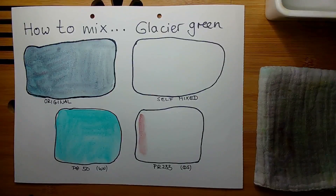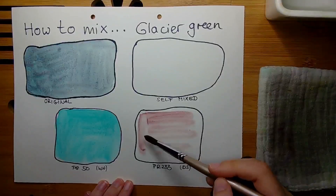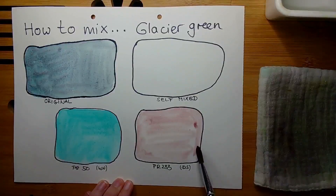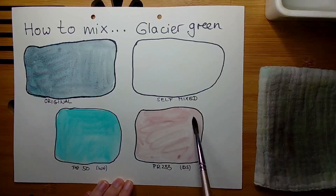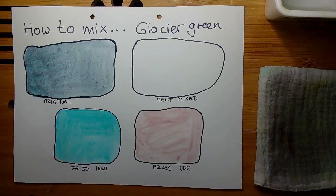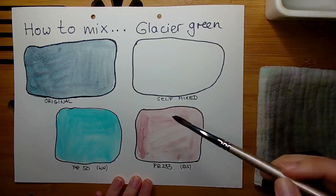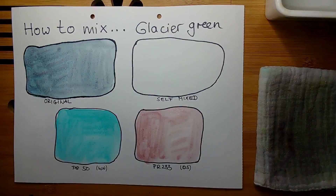So we have an absolute minimum of difference in those two cobalt turquoise versions, but the result we get from doing this mixture with either the greenish or the bluish version are very very different — and I will show you this. I will split the self-mixed area and do the mixture with the greenish version and with the bluish version so that you can see side by side how different the result will be.